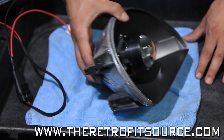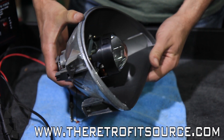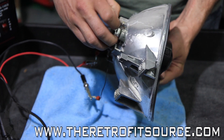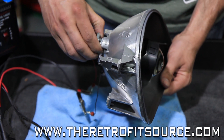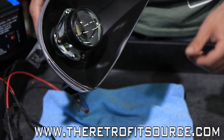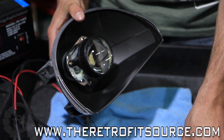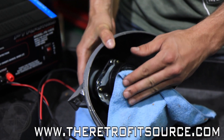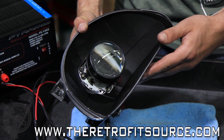Now that we have the projector installed into the reflector bowl, here are some quick tips before you complete your installation. With the soft lock ring on the back, be sure that you don't tighten it down until you're completely finished with the installation, because it will deform intentionally to hold the projector in place. Also, before you complete the installation and install the reflector bowl back in the headlight, use a soft microfiber towel to clean any fingerprints and dust off of the surface of the lens.